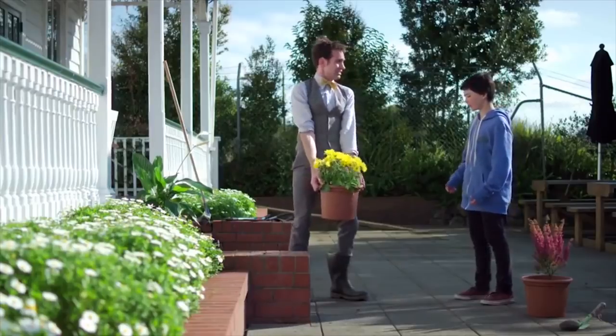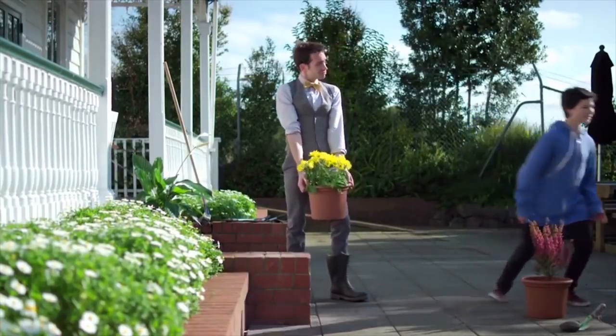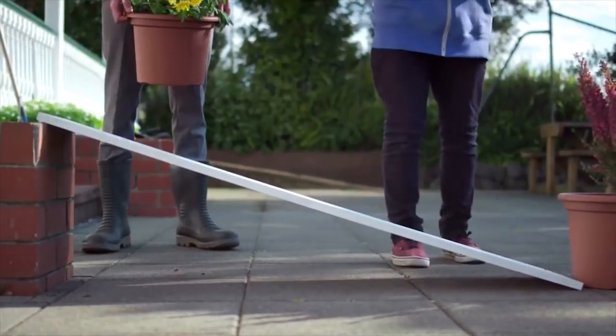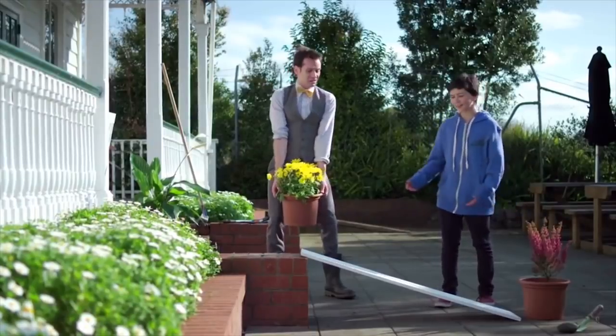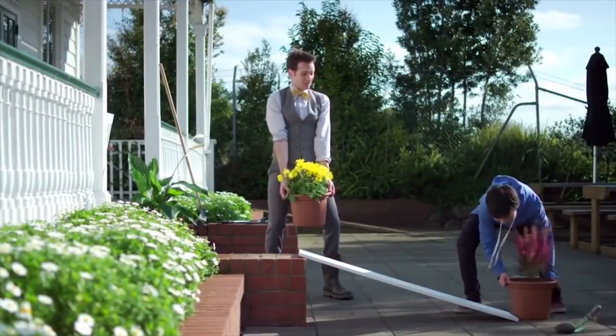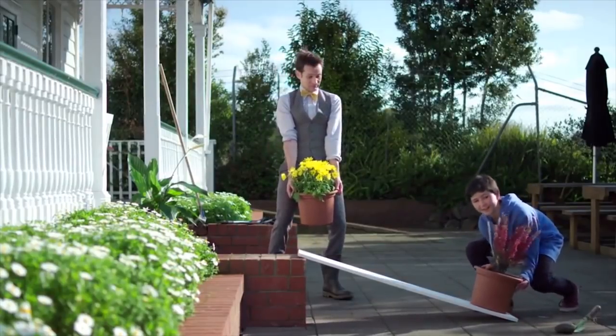Chewy, you know there's a simple machine that will help you do that. It's called the inclined plane, also called a ramp. It makes it easier to lift heavy objects, because instead of just lifting the pot straight up, we can lift it with less force by sliding it up the ramp.